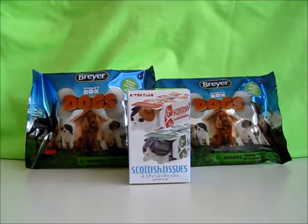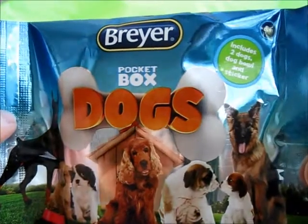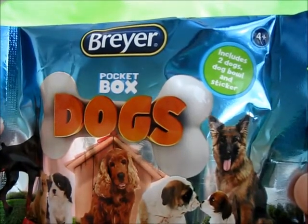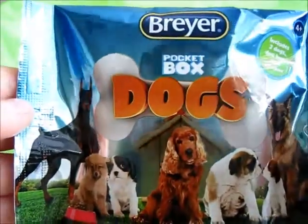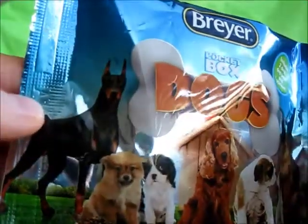I'll begin with one of these Briar Pocket Box Dogs Blind Bags. I just found these at Toys R Us the other day by Briar, or Brayer. This bag includes two dogs, a dog bowl, and a sticker. It's meant for ages above four. On the front it's got a dog bone with the word 'dog' and a bunch of different types of dogs.